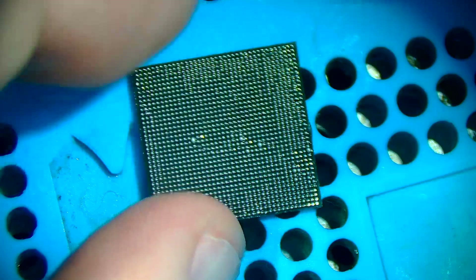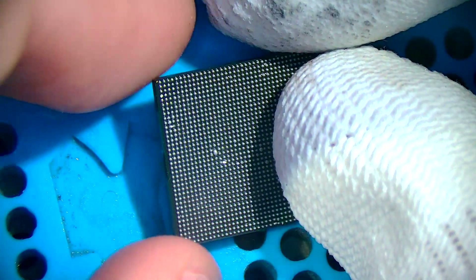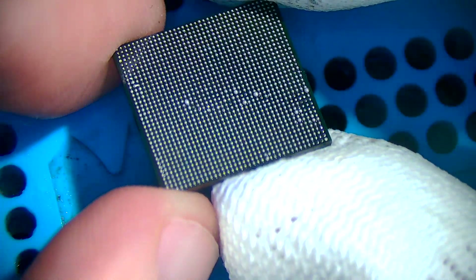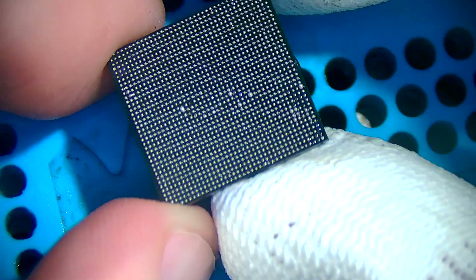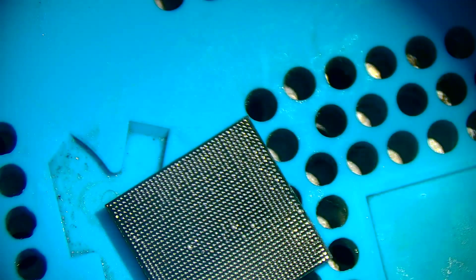With this method you only have to re-ball the bottom. These chips are quite expensive — if you have to buy one off AliExpress it'll probably cost you about a hundred quid. So that's another reason why you want to salvage these chips, because it is quite an expensive chip.